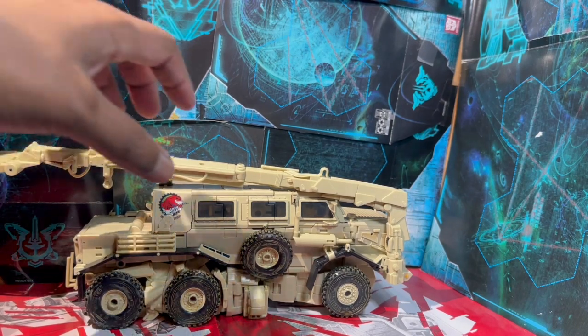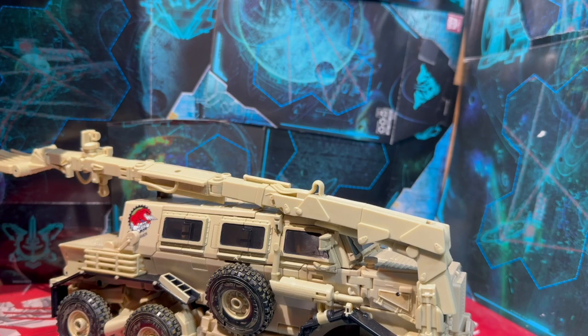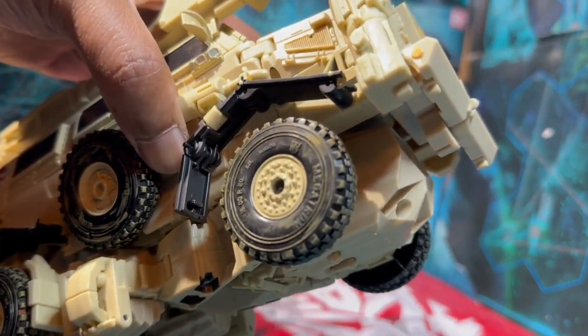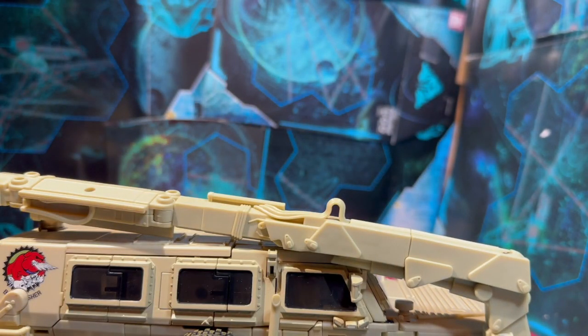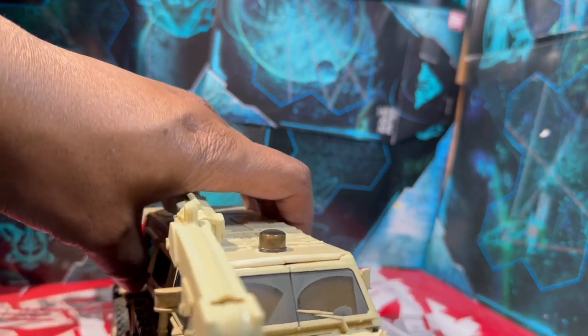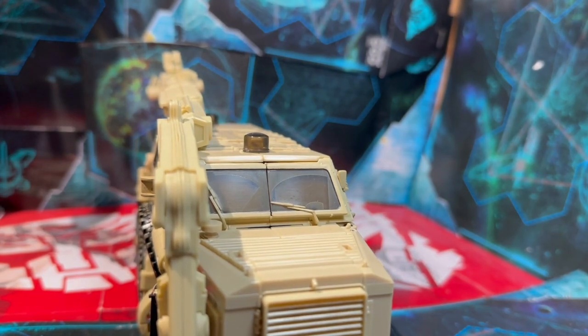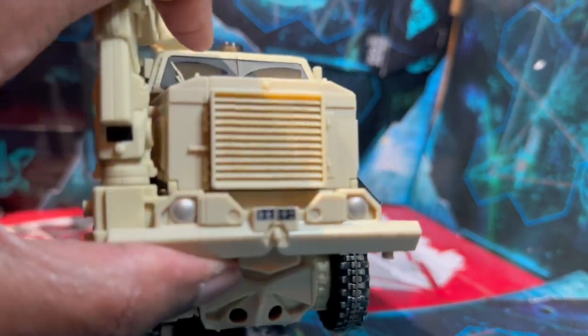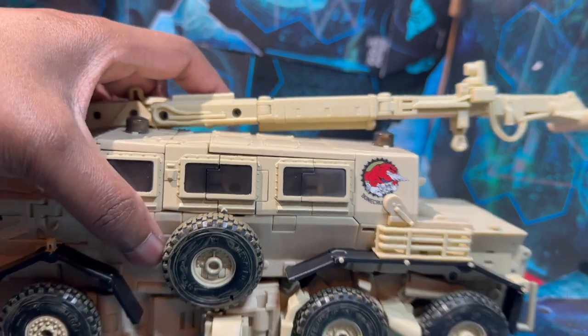Now let's look at the figure in his truck mode. The first issue I have with a lot of these MPM figures is the lack of paint. There's paint on the wheels which is done pretty well - he has the Megatron Edition tires. But beyond that, where's the rest of the paint? It's just bland. There's dirt on the wheels, dirt on the windows, and just a tiny bit of paint in the grill. Other than that - nothing.